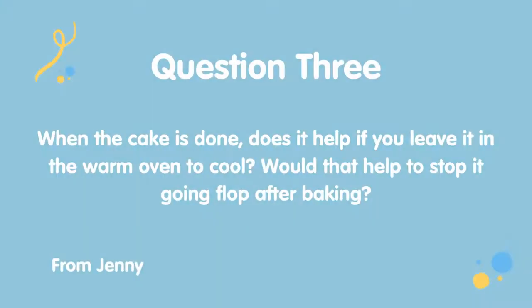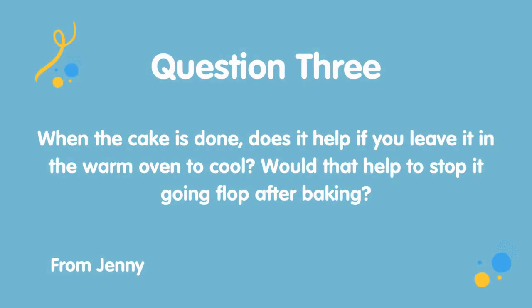You can definitely over-beat or over-work your cake mixture, and this does affect the baking and the end result. Mix until things start looking combined — that's enough. Don't over-whip or over-beat it, because you will end up splitting the mixture.